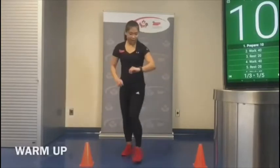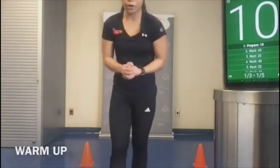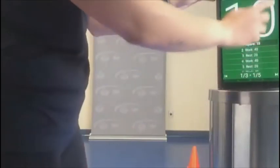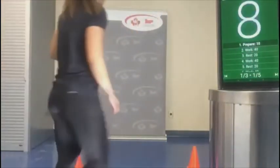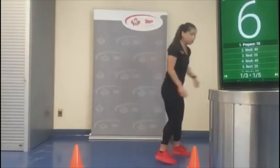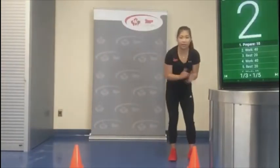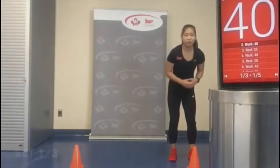We're going to get started — make sure you have your water with you. I'm going to start the timer. The class is going to start in 10 seconds. The first exercise is our ski jump to stiff-leg deadlift. Three, two, one — let's go!